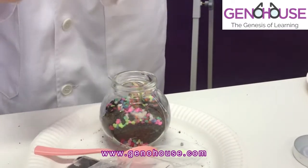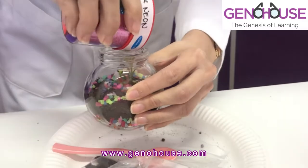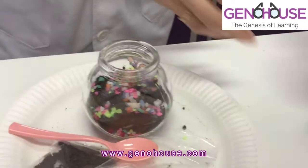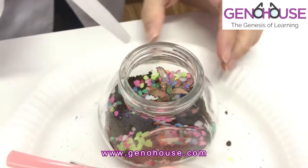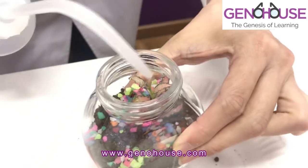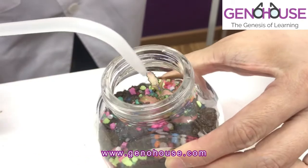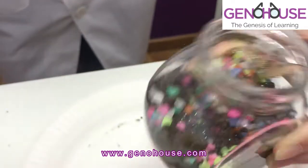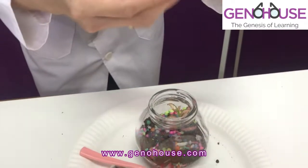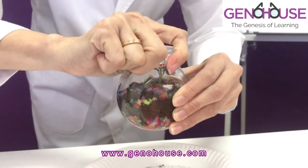If you want to add some decorative pebbles, you can just add them at the sides for creativity. Make sure that the soil is moist but don't flood the terrarium. Then we're almost done — last but not least, make sure that you cover it tightly.